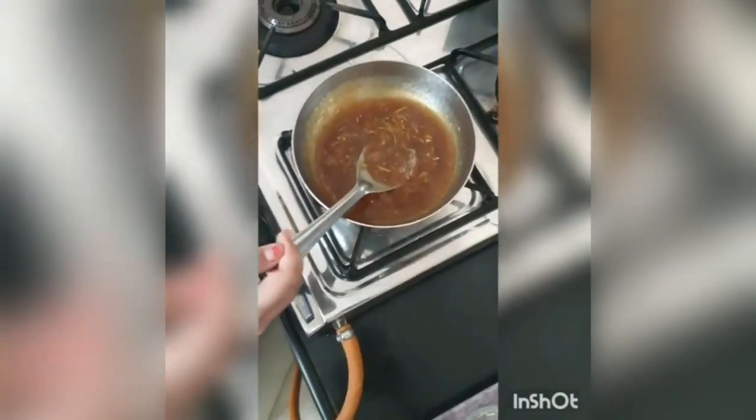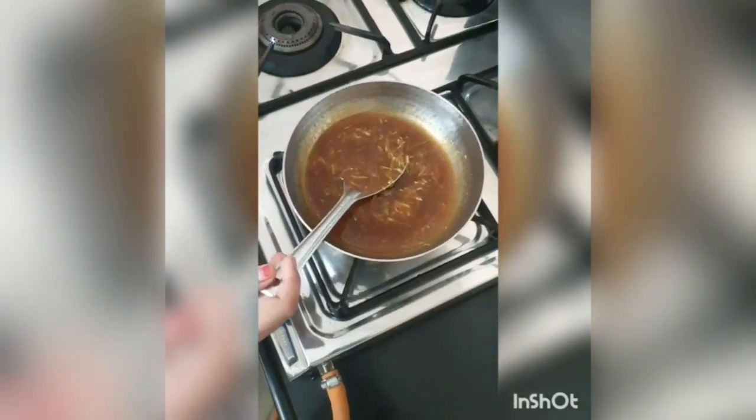Now our bottle gourd soup is ready to serve. Now we will serve it.